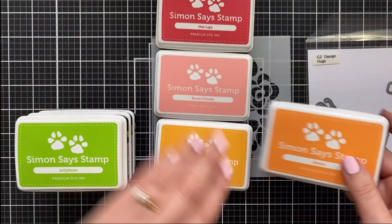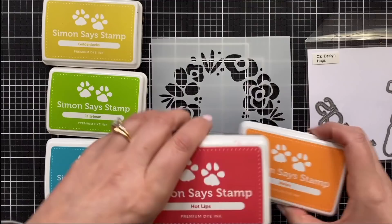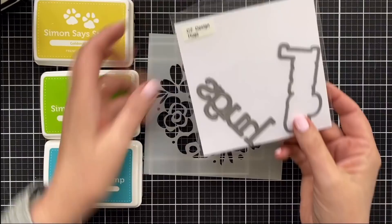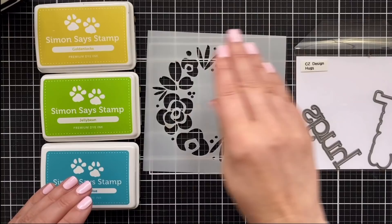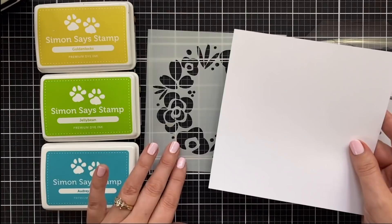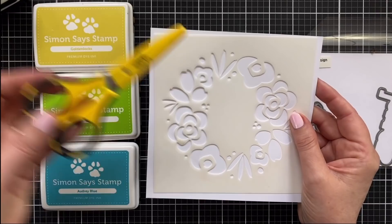Just a classic rainbow — Roy G. Biv order — going to blend. It's going to be beautiful. For my greeting on the card, I'm going to use this Hugs die, which I designed for Simon Says Stamp. I'm going to do a little ink blending and then fussy cut this for my card. Because I'm fussy cutting, I'm going to be ink blending onto a piece of Neenah Solar White Classic Crest in the 80 pound, because the 80 pound is just a little bit easier to cut. And for cutting, I'll just have my Cutterbee scissors.